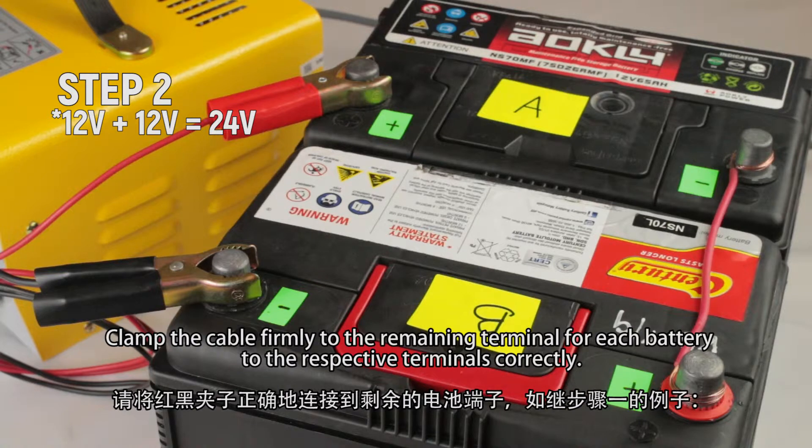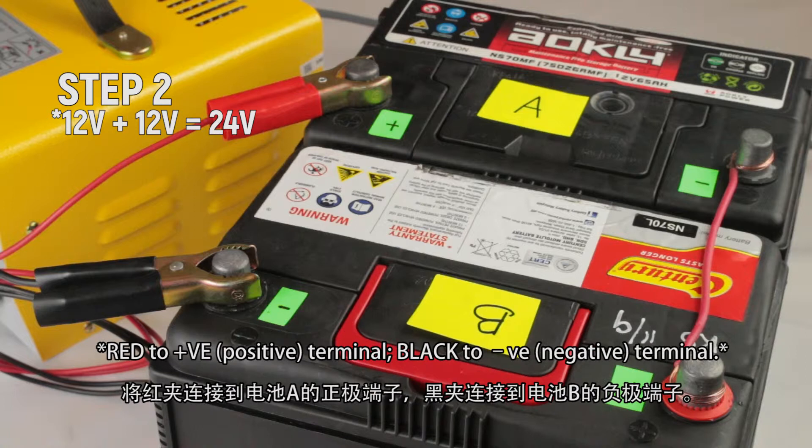Step 2: Clamp the cable firmly to the remaining terminal for each battery to the respective terminals correctly. Red to positive (+VE) terminal, black to negative (-VE) terminal.